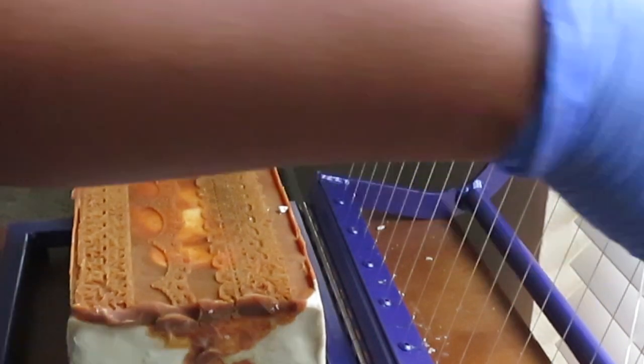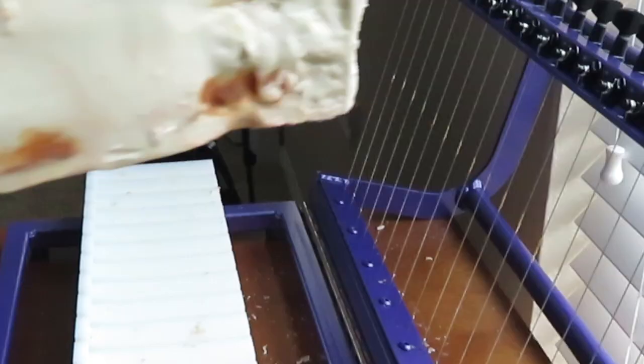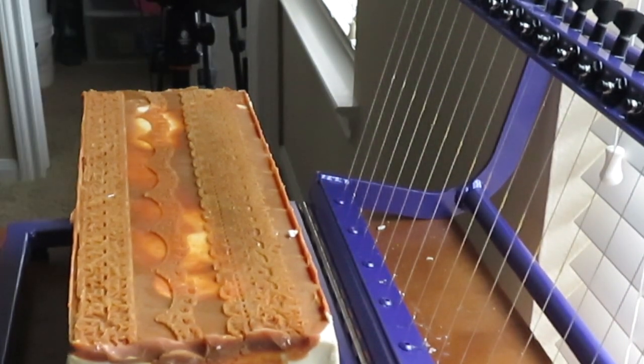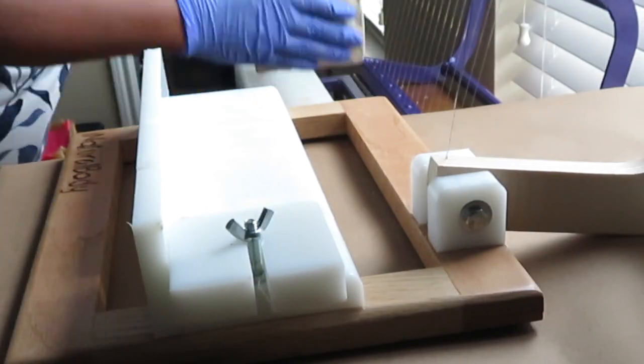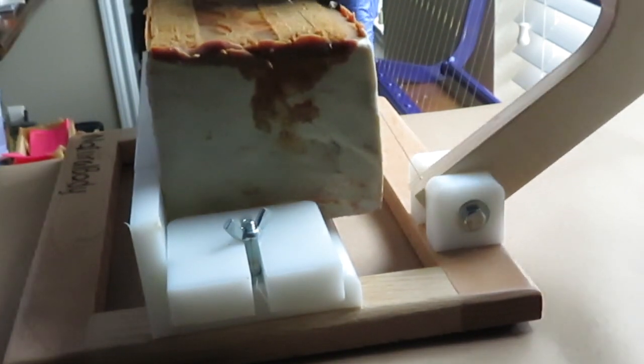The first thing I did was pull out my 18-bar cutter. I used it only to mark the soap so I would know exactly where to cut using my bud cutter, and I wouldn't have to put too much guesswork into it. The bud cutter allows you to adjust the soap size so that you can have uniformity along the entire cutting of your soap.